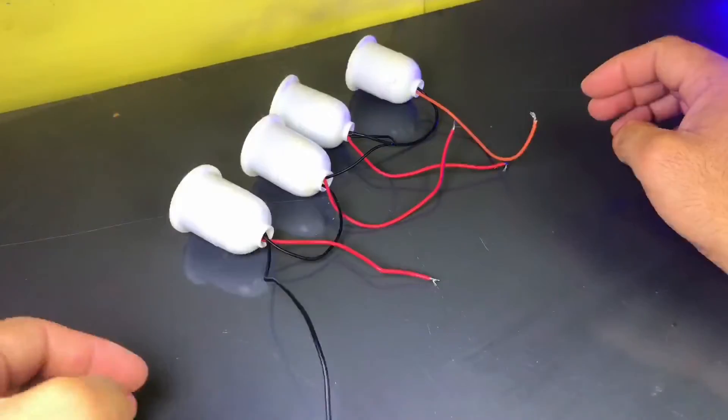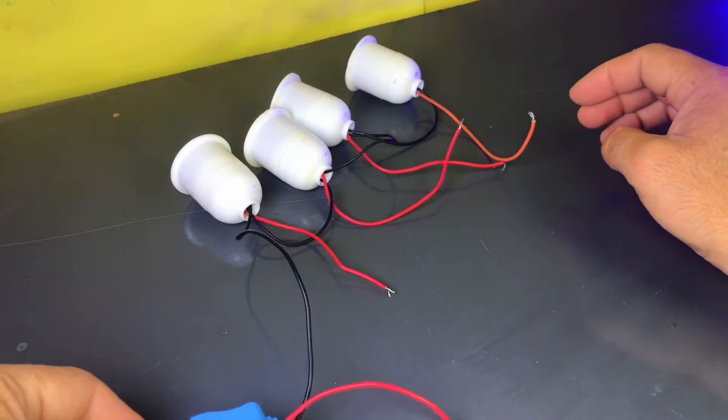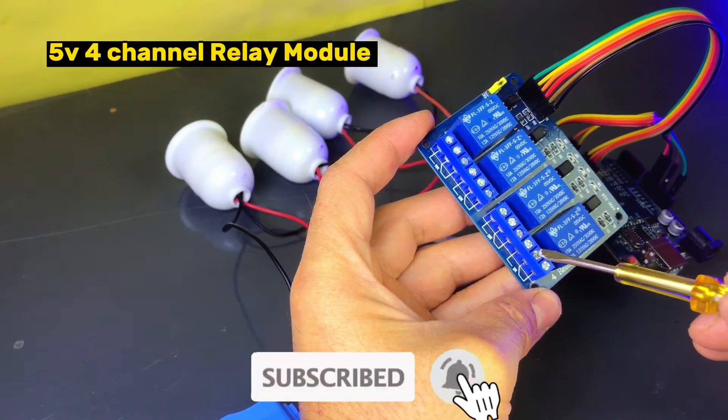Finally, connect the lights to the relay module. Make sure to connect them properly to the power supply.